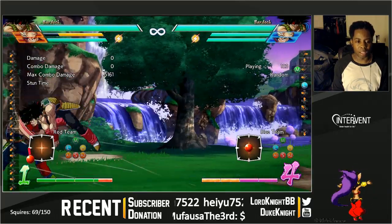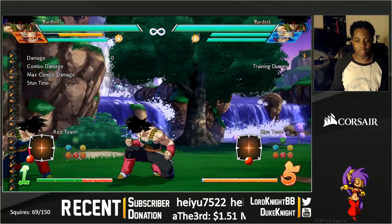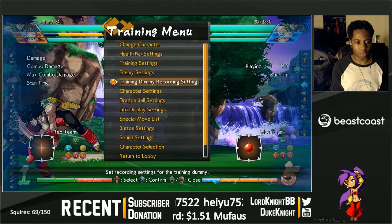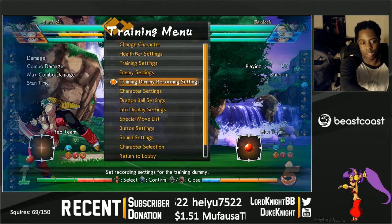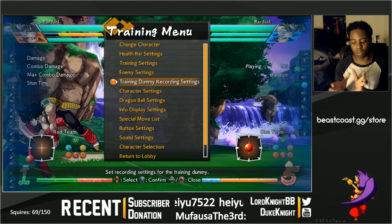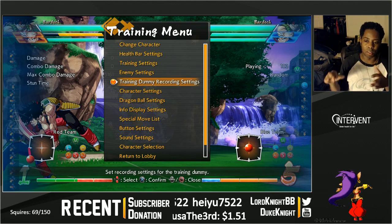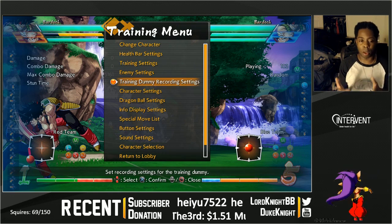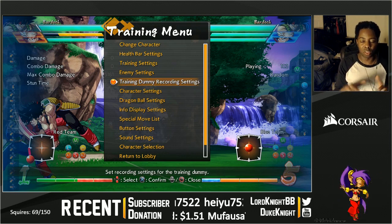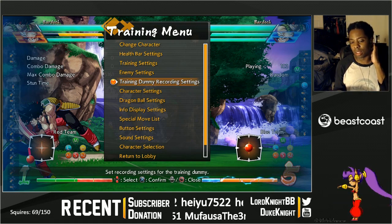The thing about this game and most Arc System Works games in general is that when you are blocking, what the game shows you — for example, Bardock is physically standing up and blocking — but my guard is actually low. I'm blocking low in that animation. The game will show you in a certain state but you can switch. This is why fuzzies work in general, and also why you're able to do option select guard. Just because the game shows you in one state doesn't mean you can't switch.